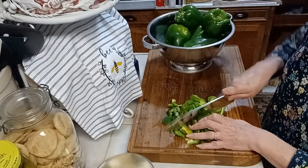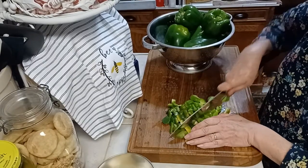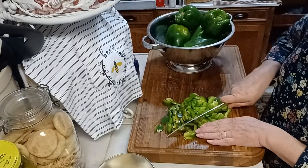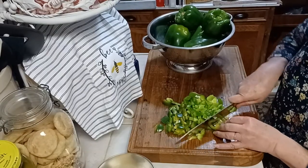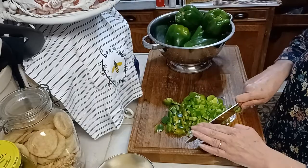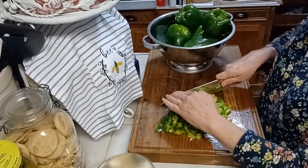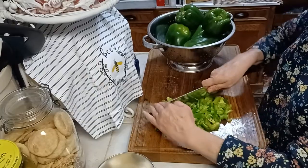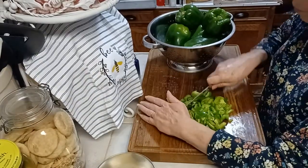I use these on pizzas and in chili beans, pasta sauce, meatloaf, so many dishes. These are chopped up pretty big, so you can always run your knife over them and chop them up as fine as you want them.